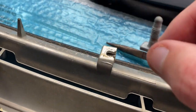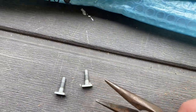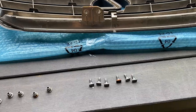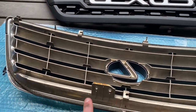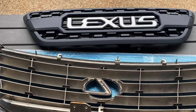I pulled out six of these rectangular bolts in total, coming from six spots on the grille. Once you have these bolts out, you are ready to prep your new grille for installation.